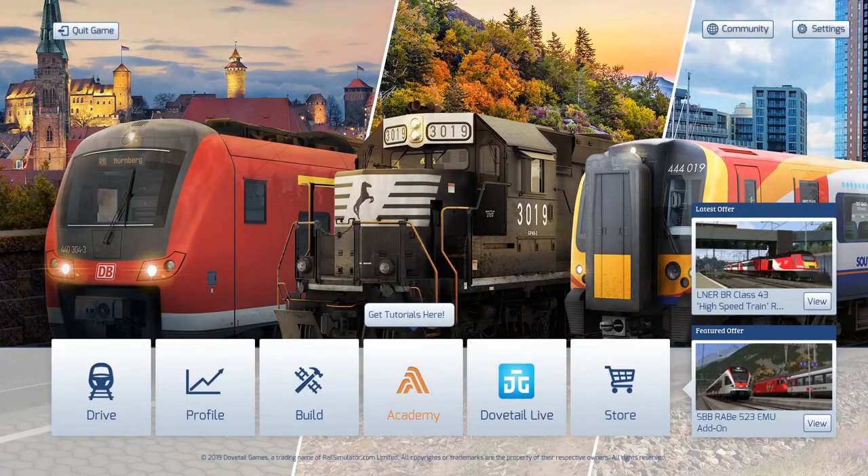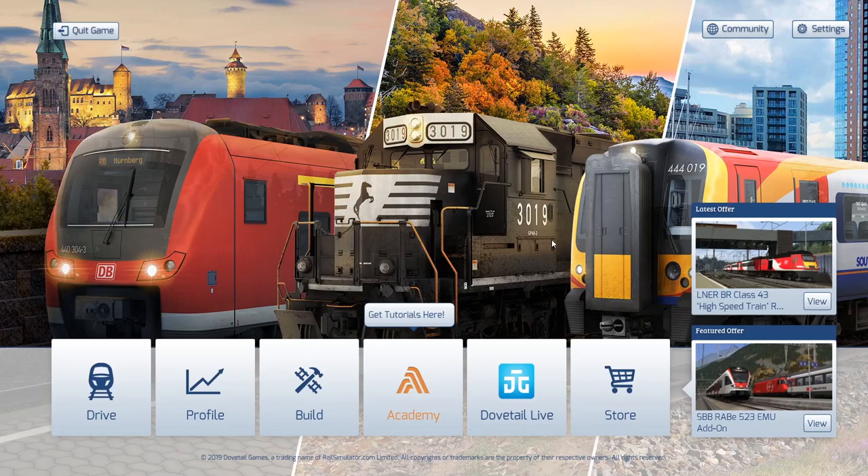Hello YouTube and welcome to this first of a new series of reviews of products for train simulators. In this case we are doing a review on the Boss Man Games Merchant Navy for Train Simulator 2020 Railworks. Let's get started - first of all we're going to go on to Drive.